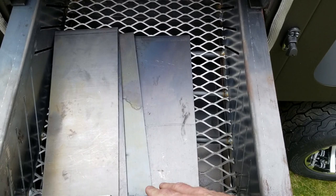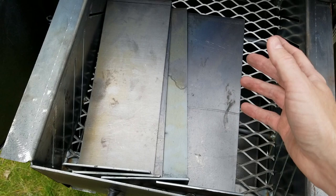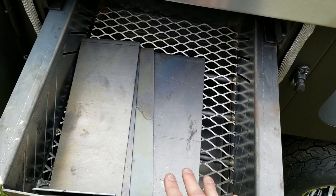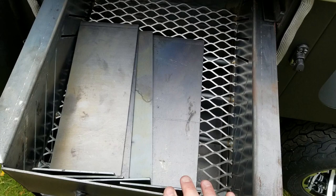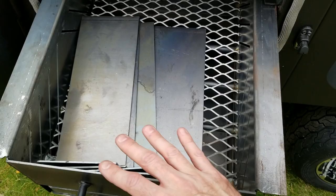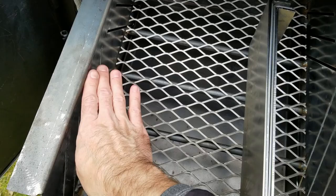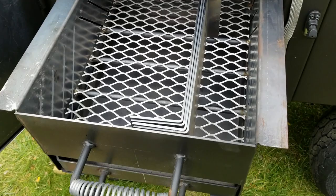I went ahead and added the full complement of T-plates. These allow me to set up the snake method if I want, or block off part of the firebox so I don't have to use 20 pounds of charcoal. An important thing I've learned from the LSG videos: even for an eight-hour cook, you still want your charcoal as deep as possible — don't spread it in a thin even layer. Use the T-plates to block off a section so you can pile charcoal right up to the top, because depth is what keeps them burning low and slow.